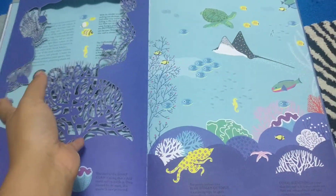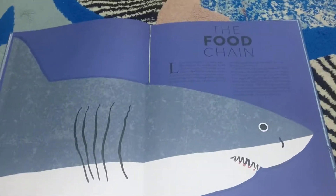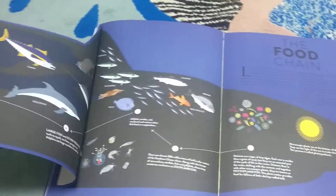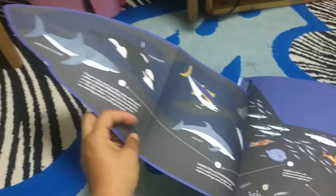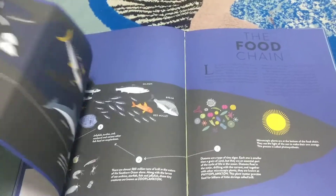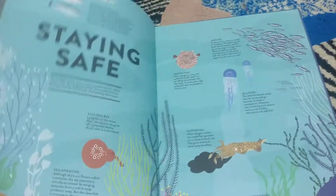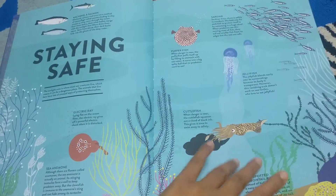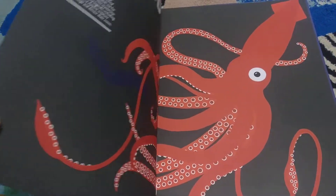Then there's a very important topic — the food chain. There's a cutout that shows from sunlight it goes here, then here, then here — who is at the top of the food chain. I think there cannot be a better representation of a food chain. Then it covers 'staying safe' — what are predators, how sea organisms protect themselves, and each sea organism's own defending mechanism.